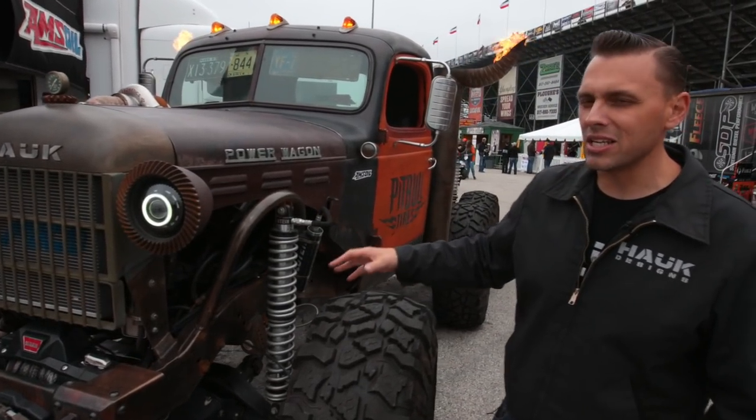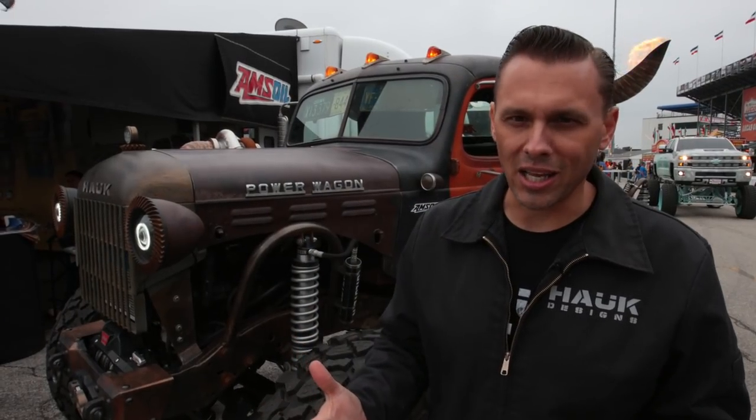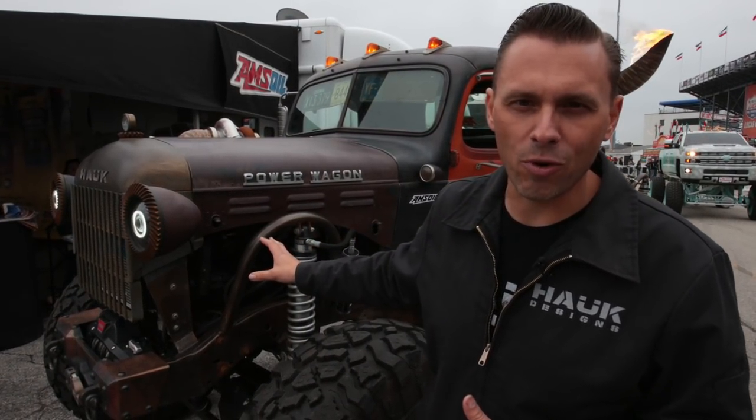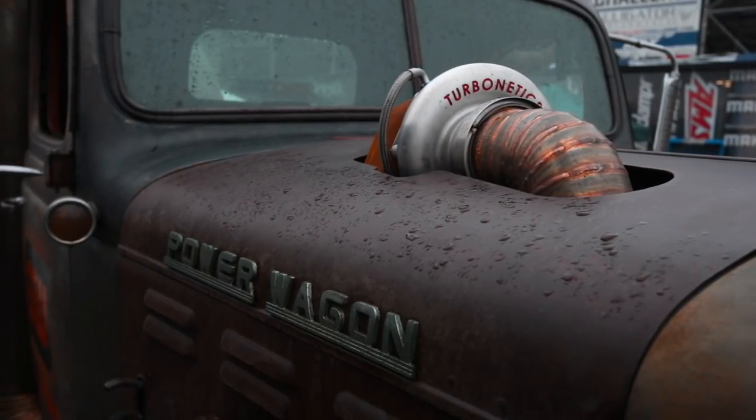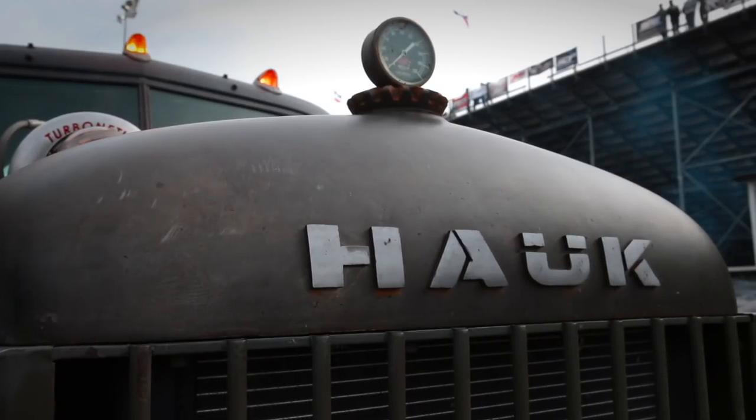The basis of this project is a '94 Dodge Ram — it's a great starting point for a lot of projects like this. We used the 12-valve Cummins that came in that '94 Dodge Ram, did a compound turbo setup on the 12-valve, and made a few little tweaks and adjustments for some extra torque and horsepower.